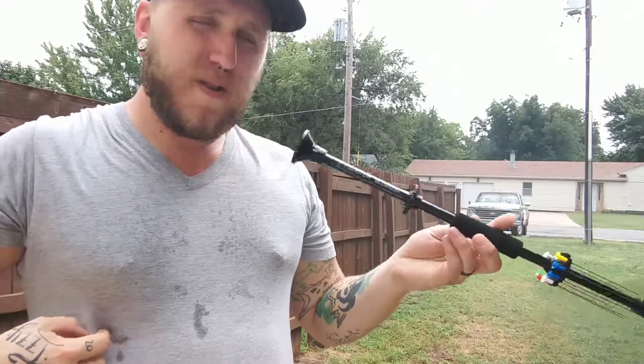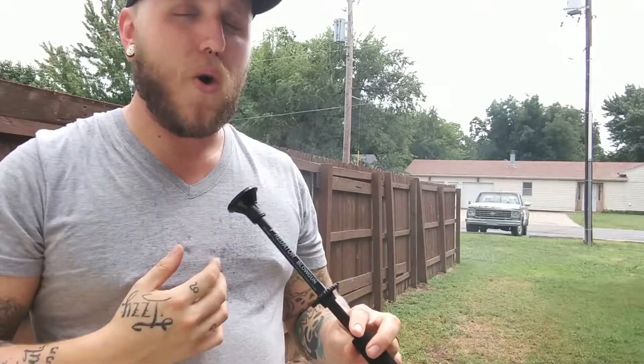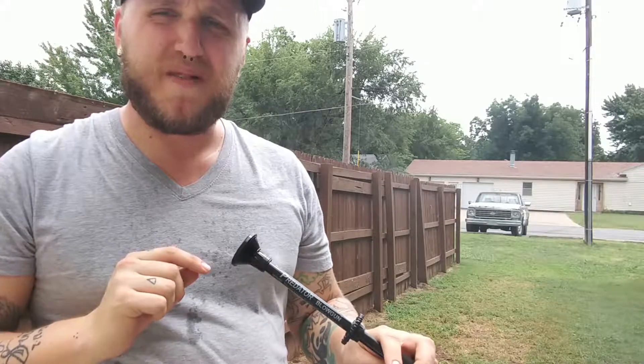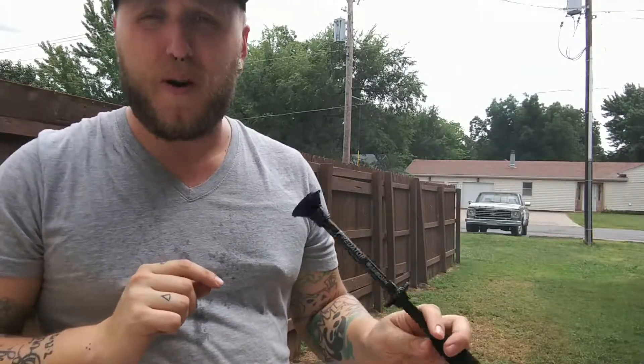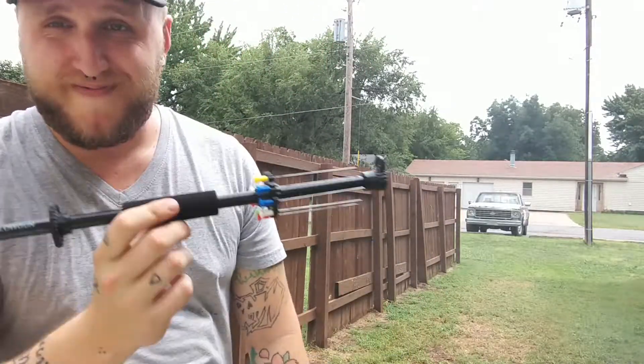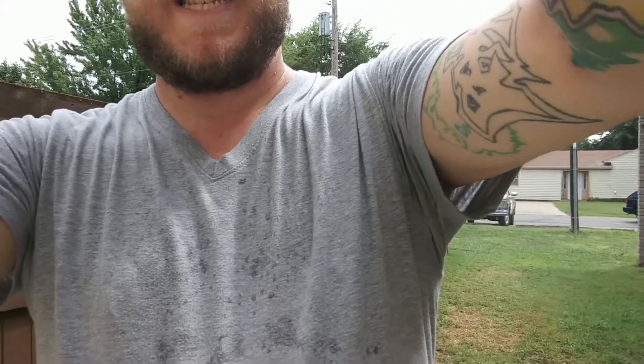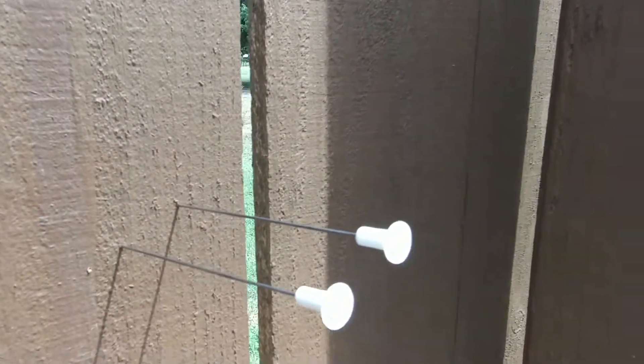This thing is strong. For a little 18-inch blowgun, this thing is pretty strong. It also depends on your lungs too — how hard can you blow on it? Fun little thing, though — well, it's not a toy, it's an adult toy. But it's cool, I like it. Here, I'm going to take the camera over here and show you a little dart. Check that out — cool little thing.